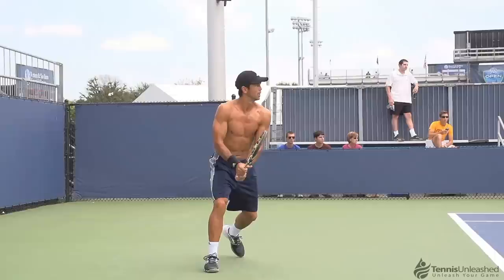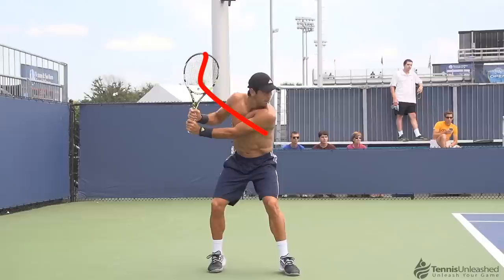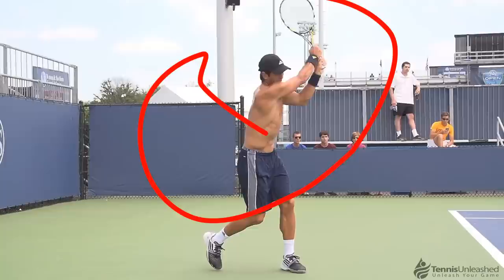If all your focus is on the racket movement which you're trying to imitate, since you think that's how you learn correct stroke technique, then you will most likely use your arms to move the racket in the path that you're trying to copy, and not really your body.